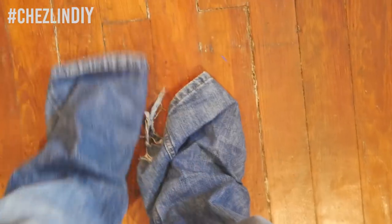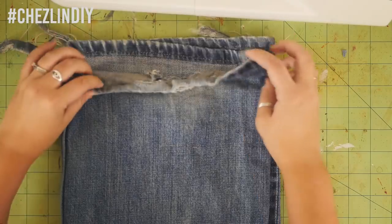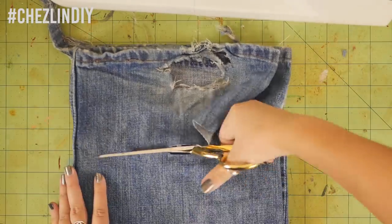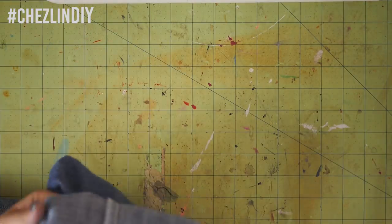My husband is also a foot taller than me, so the jeans were way too long. I marked where I wanted to cut them with a pin, took them off, lined both legs up, and trimmed the bottoms off. I didn't worry about finishing the bottoms because I plan on keeping them cuffed whenever I wear them.